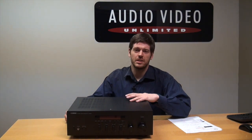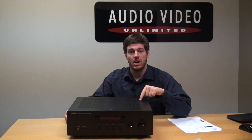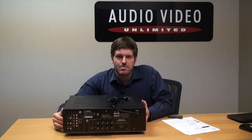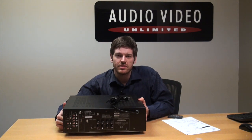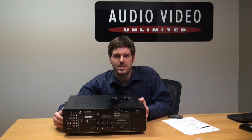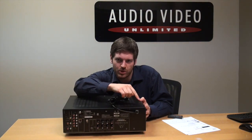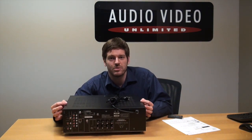Hi, this is Brandon from Audio Video Unlimited and welcome to another AVU Tech-torial. Today we're going to be taking a look at the Yamaha RS300. This is the back of the Yamaha RS300 receiver, and this receiver is a two-channel audio receiver. It's not a home theater receiver — the most noticeable difference is that there's no HDMI ports back here and no support for any kind of video pass-through. This is a pure audio file receiver.